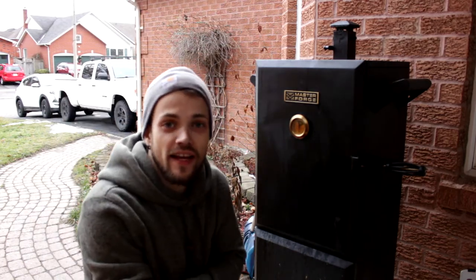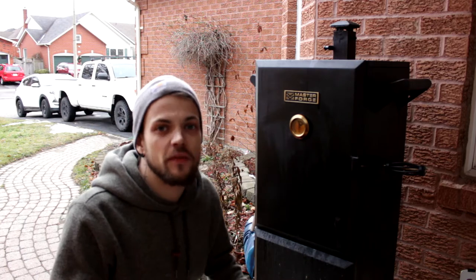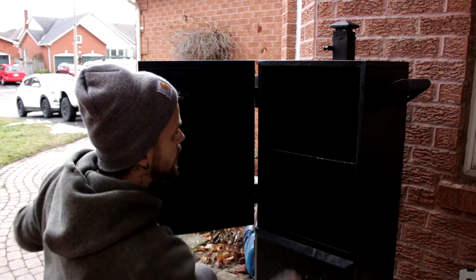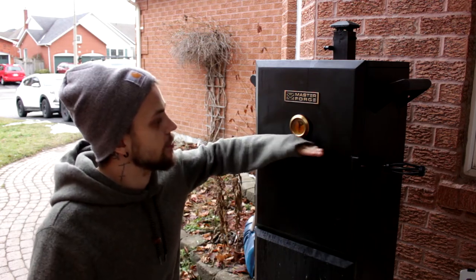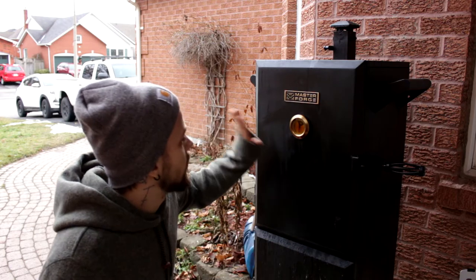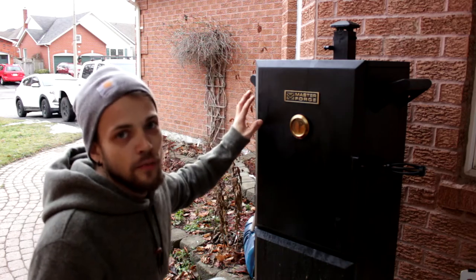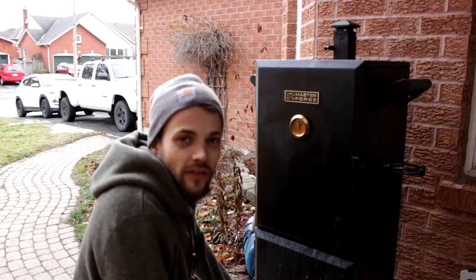We are outside out front — it's a little chilly so we'll be battling some temperature today. We've got our Masterforge propane smoker. Inside I've got one shelf already set up — this is where we're going to put our meatloaf. Higher up in the smoker gives more temperature control; as heat rises it's actually a little cooler in the middle. You also never really want to go off these built-in thermometers — normally I'd be using my Inkbird to monitor temperatures inside for a more accurate reading.